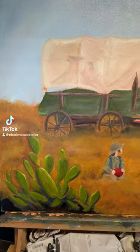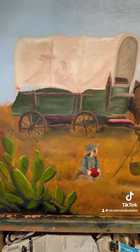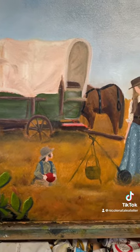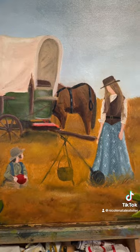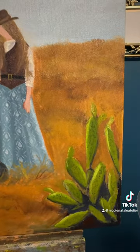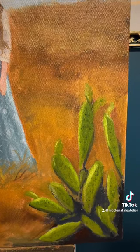Today was session four of the wagon trail oil painting. In this session I focused on adding more color and starting to add details to the painting. I have provided more colors in the cactus, especially with the darks, the highlights, and the dimples.